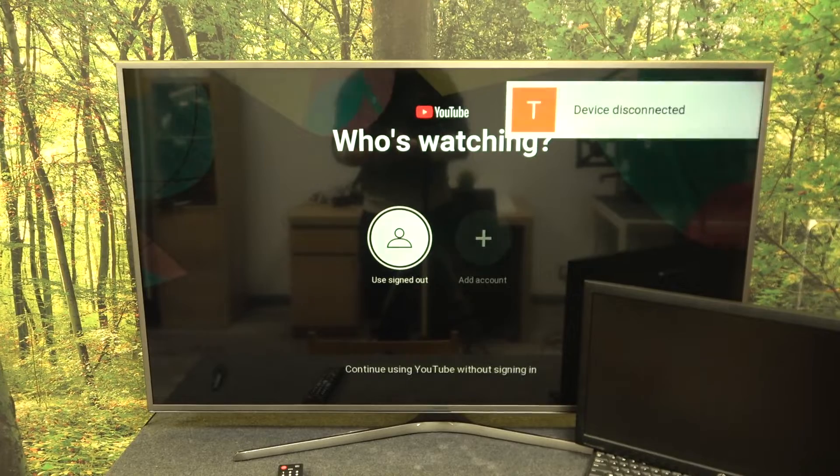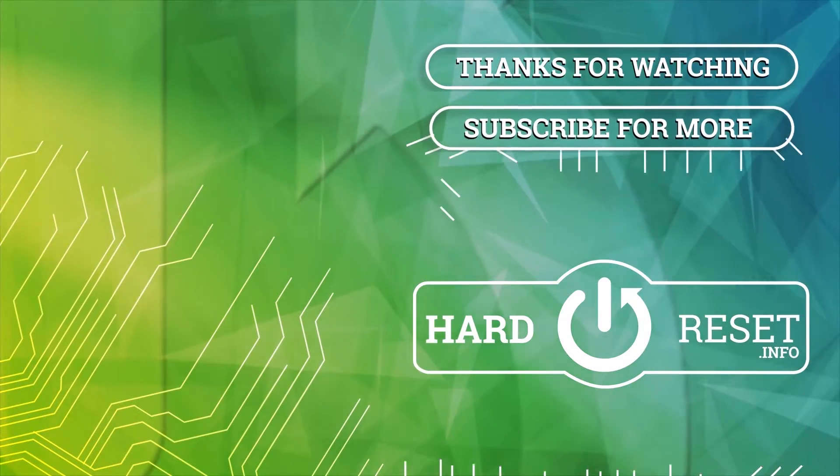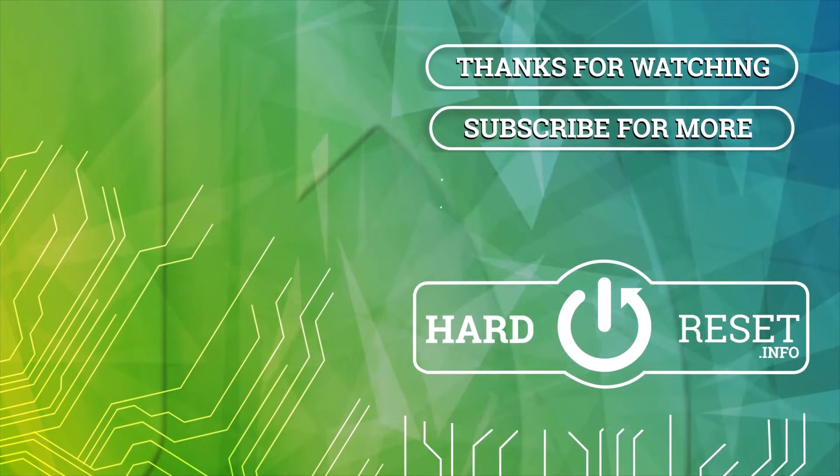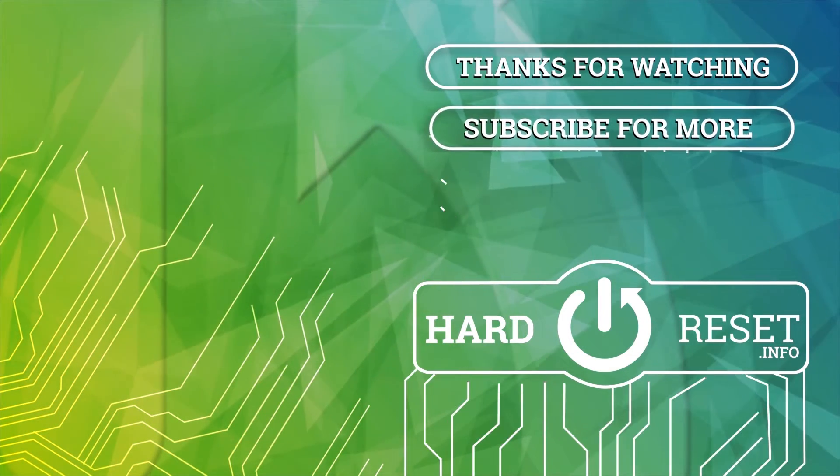If you find this video helpful please leave a like, comment and subscribe. I'll see you in the next video.